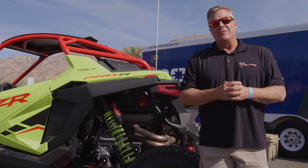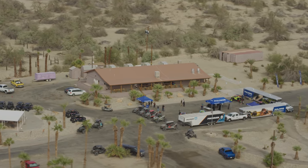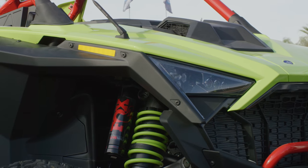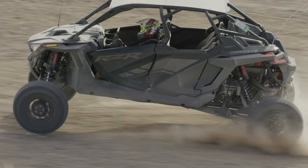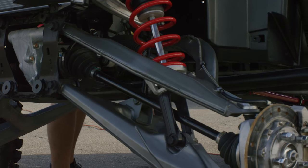Hey guys, it's Justin with Shock Therapy and we are very excited to do the unboxing of the Polaris Pro R right in front of your eyes. We'd like to thank Polaris for inviting us out to look at some of these new vehicles as well as cutaways so we can see some of the details behind the plastics in the Pro R. We're going to skip all the basic dimensions and get into the details that you can't read. There's quite a few, so let's get started.